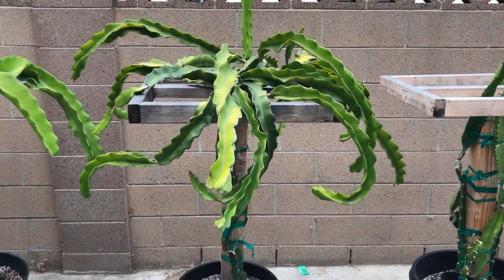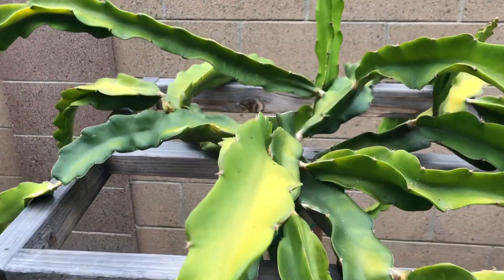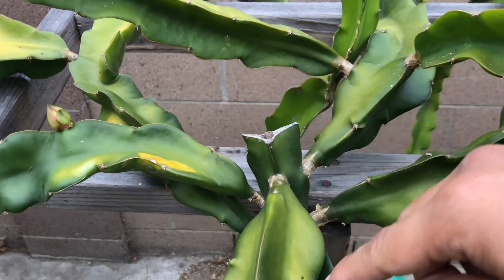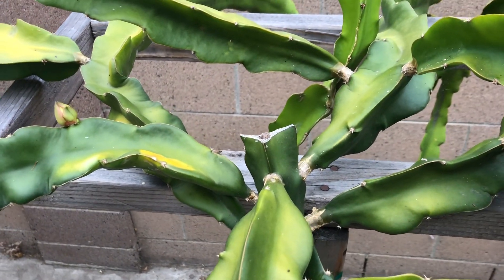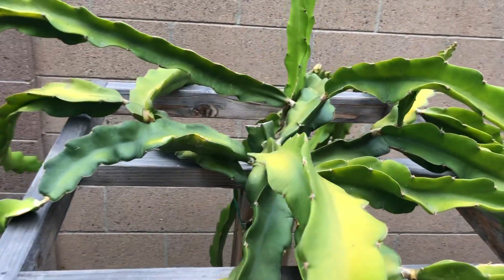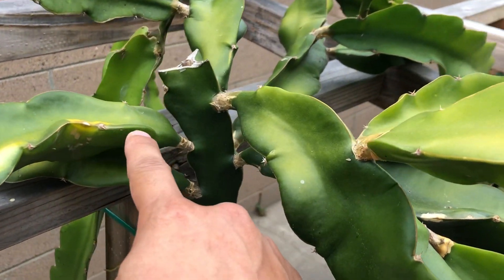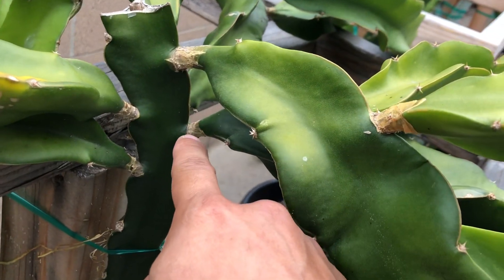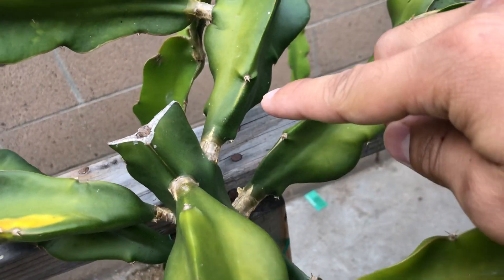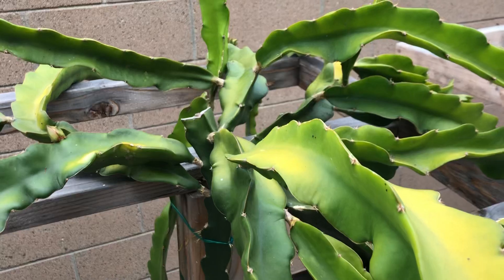I'll get close so that way you guys can know what I'm talking about. Here is my main trunk — I've cut the top to develop new branches, and from my main trunk I have six branches: one, two, three, four, five, and six. So six branches from my main trunk.